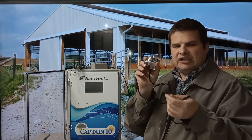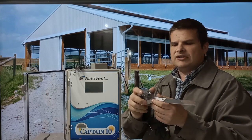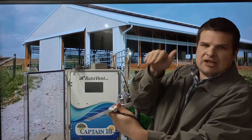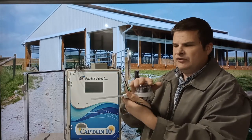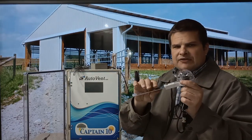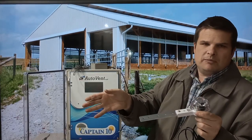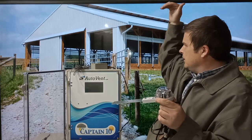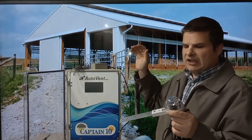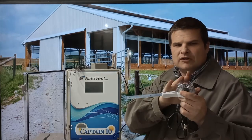The Captain 10 rain sensor is mounted on the side of the building, and you need at least one per side because it does not know wind speed and direction. The rain has to come down at an angle and hit it, since you have it mounted under the eave. For livestock buildings, you need one per side — you don't want the opposing side to close if it's raining on this side; you want that side to still be open and just close the side where rain is hitting.